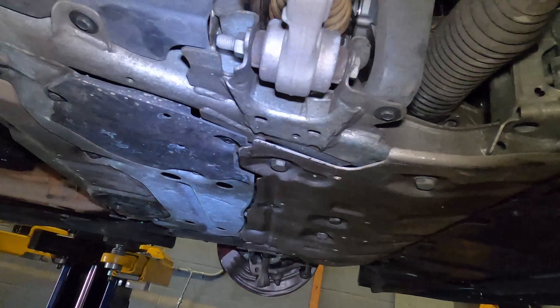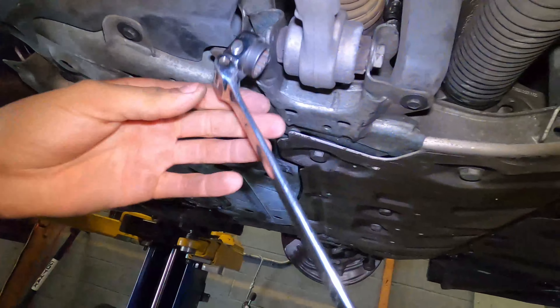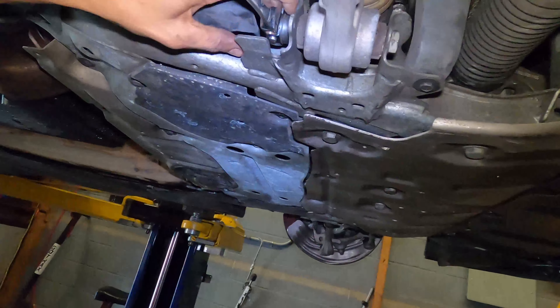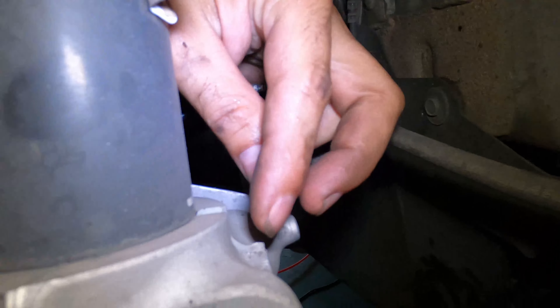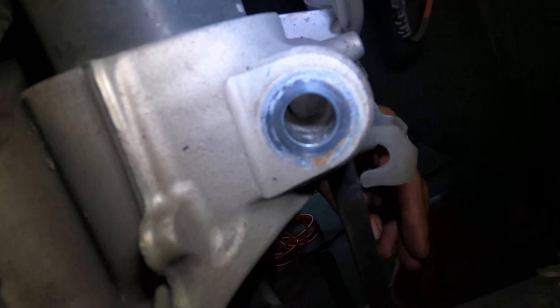We got the bracket out of the way and disconnected the ABS sensor to get a little more slack — just take out that bolt. The bolt clamps down the strut. Since it's all-wheel drive, I do not want to mess with the axle, so here's what I'm going to do: loosen the lower control arm, but I'm not going to take the bolt out. I don't take the tie rod out either.